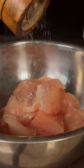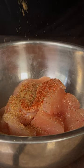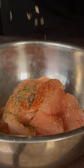Season with salt, pepper, garlic powder, paprika, cumin, some dried thyme, and some dried oregano. Mix it up.